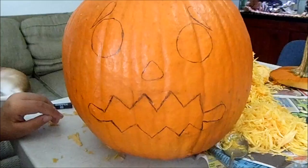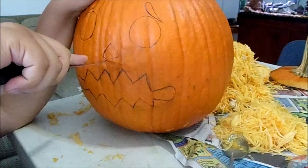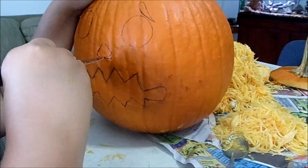Once you're finished with your pattern — once you've drawn it out or pasted the paper onto there and traced it — you will start cutting it out. Remember to use a safety tool and not a big knife. And if you need help with it, always get a responsible adult to assist you.